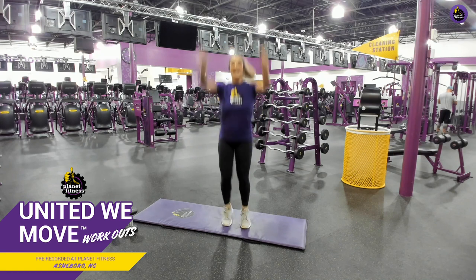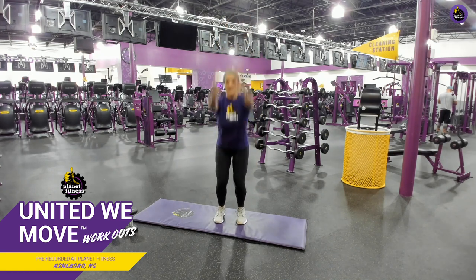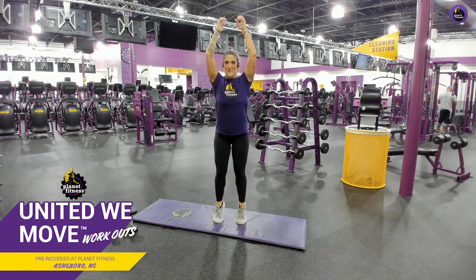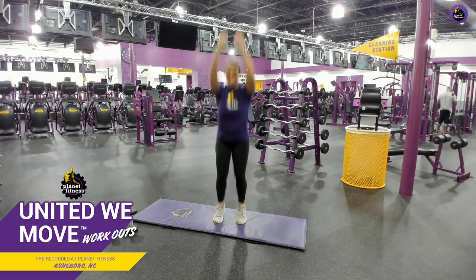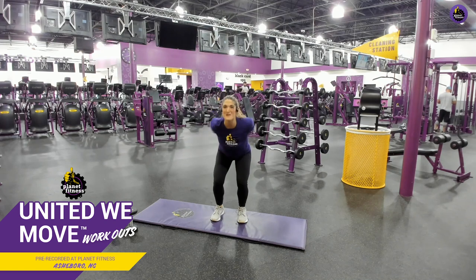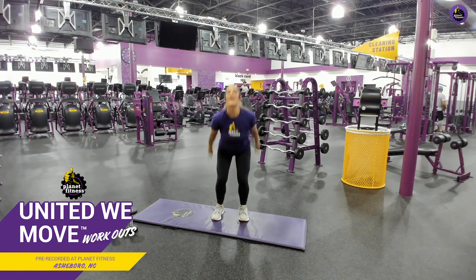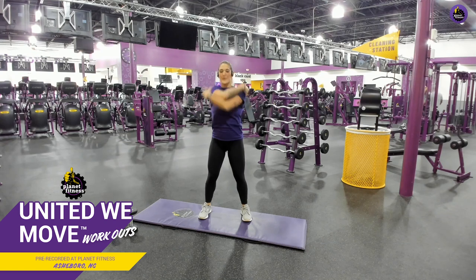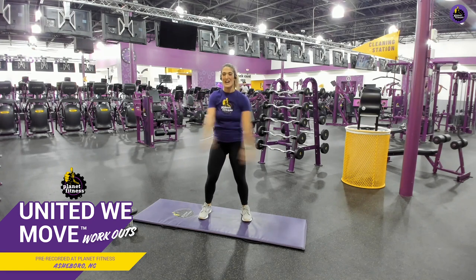All right, we're going skiing. Ready? And ski! If you can't come off the ground, that's fine — just come up on those heels. Create your own breeze. Are you guys getting warm? I am feeling warm already. Open up that chest. Breathe in through your nose, out through your mouth. Give me two more. Good job!